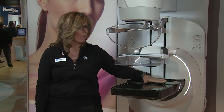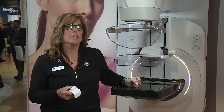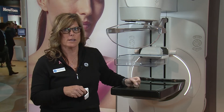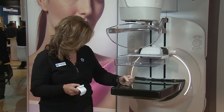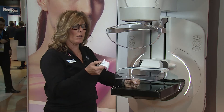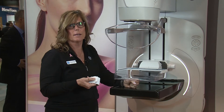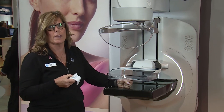For the technologist, we have a larger workspace in the back. We've also introduced Duetta. Pristina Duetta is a duet between the patient and the technologist, allowing both to be in control of the compression. As a technologist, I position the patient's breast, anchor it, and then allow the patient to apply additional compression. The patient can release, but will never release below what the technologist has already anchored.